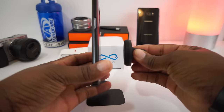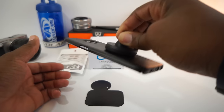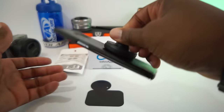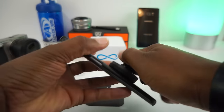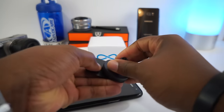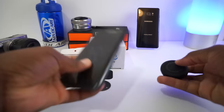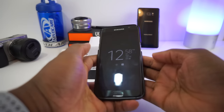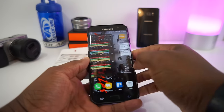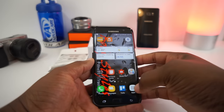Now the real test — does it stick? Getting closer... and it's on there. You could hit a few bumps, run over a speed bump at 40 miles an hour, and this thing isn't going anywhere. The rectangular plate covers a bigger surface area — that is a strong magnet. And so far, having a metal plate and magnet next to the phone doesn't seem to be messing with the phone's performance at all.